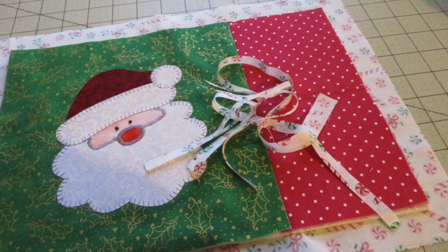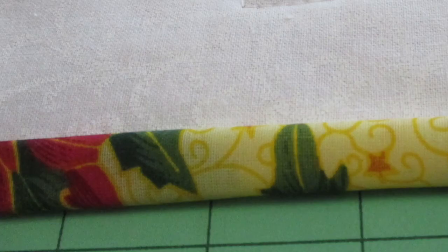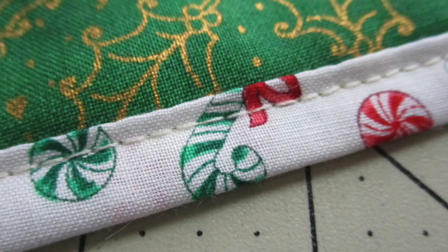Then trim the backing so it measures one inch all the way around the snack mat. Now to create the binding, we're going to fold over the backing to make it. Fold the backing over so the raw edge meets near the raw edge of the front and press it. Fold the backing over one more time so it becomes the binding on the front and press it. Work your way around all the sides and use fabric clips to hold it in place as you go. Then top stitch around the entire snack mat near that open edge of the binding to close it.